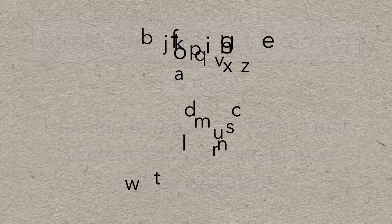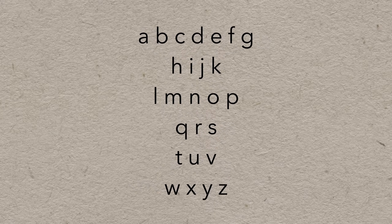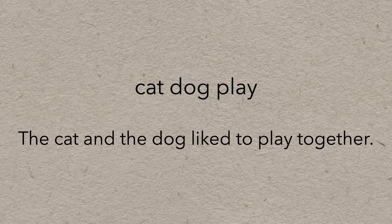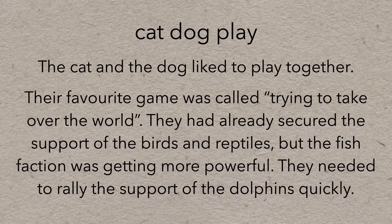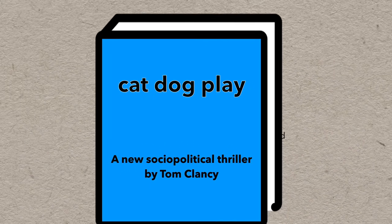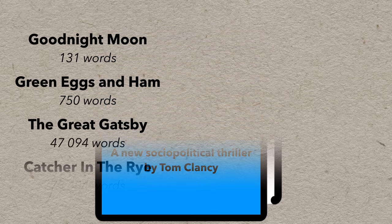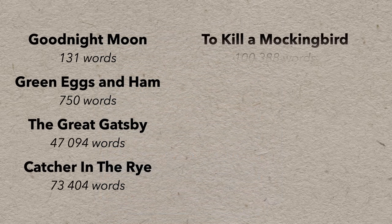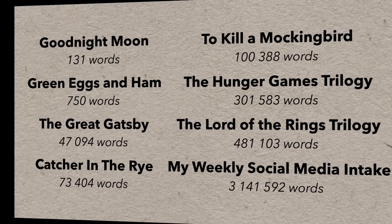At first, when you're trying to read, the process is very slow. You start with the alphabet, and you sang that song every day for years when you were little. Then you learned to read simple words, which turned into simple sentences. Some words were difficult, and you had to sound out each syllable. But you practiced and got better at reading over time until it just wasn't a big deal. When you were younger, you were reading picture books with a few hundred words, and reading a book with dozens of chapters seemed like an impossible task. But eventually, it just doesn't seem like a big deal — you just read it.